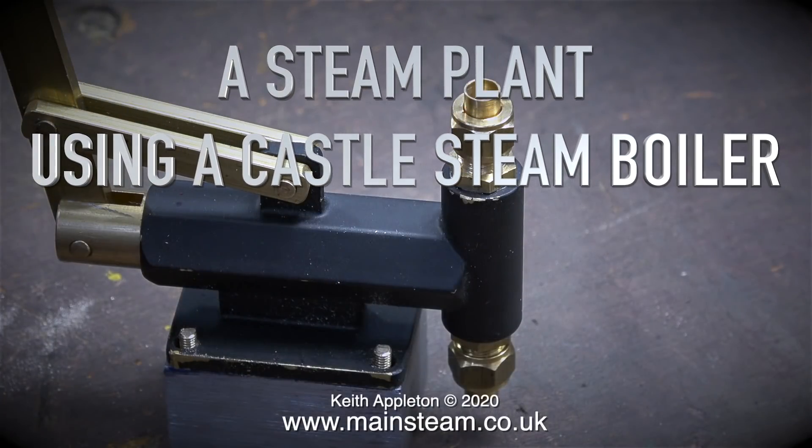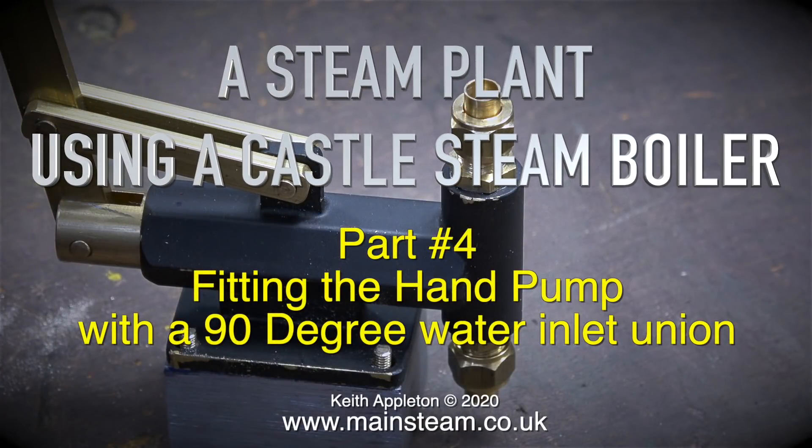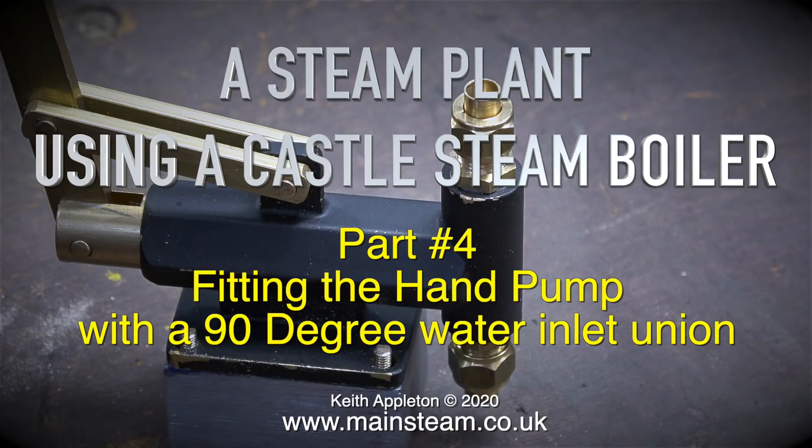A steam plant using a castle steam boiler, part 4: fitting the hand pump with a 90-degree water inlet union.